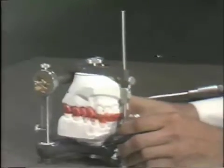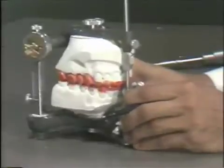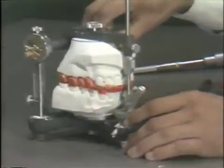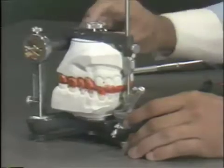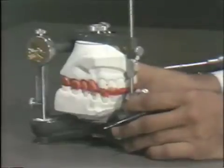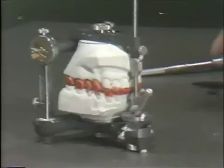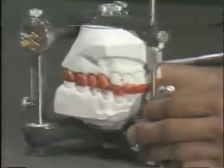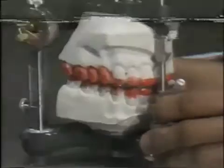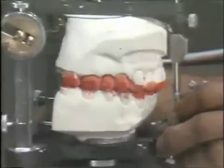At this stage, one has, from centric occlusion, a smooth lateral excursion to the right and to the left with no balancing interferences present. If the shims are taken away and out of the area, now the casts can go forward into the centric relation. Again, you can see the freedom in centric present. One would also have to check to make sure that in this forward position in centric relation — that is the forward position of the maxillary cast — that in this excursion again, it is smooth and the cuspid rise is still performing its function.